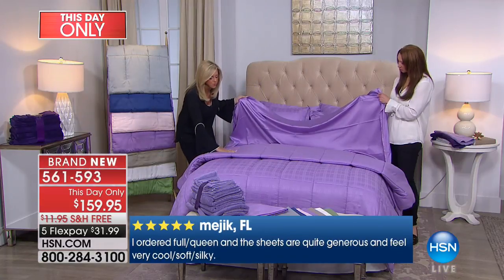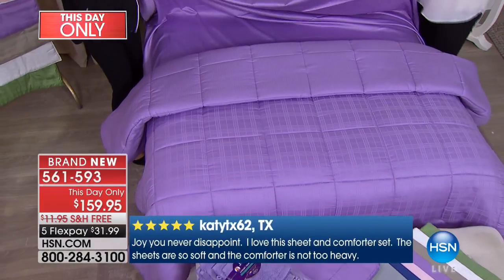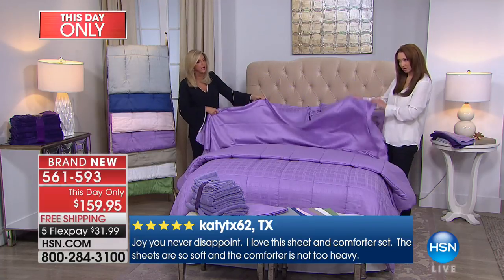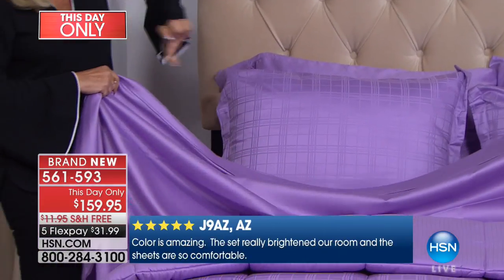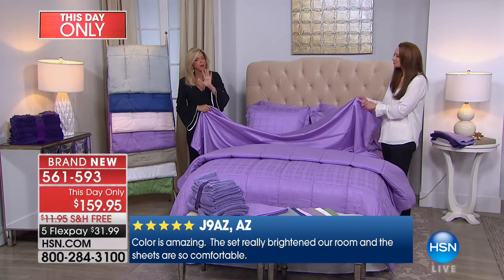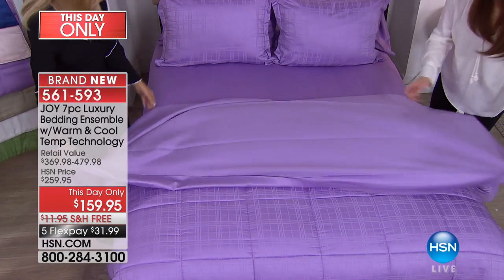You're getting the reversible comforter with the windowpane design and the pinstripe, and it is a down alternative, so hypoallergenic. You are getting a flat sheet and a fitted sheet that has a beautiful shower-cap elasticity all around — so easy breezy, you just put it on, no lifting of anything.